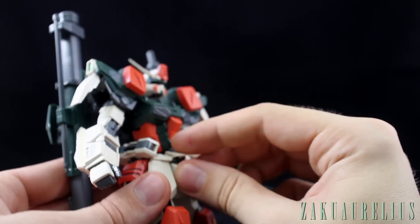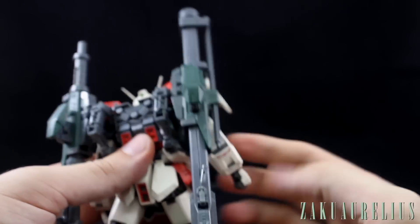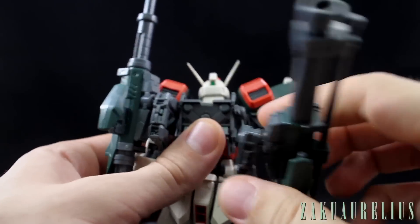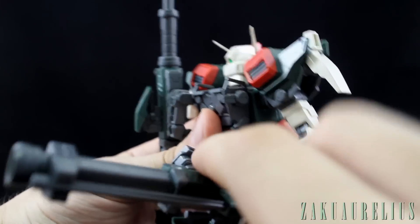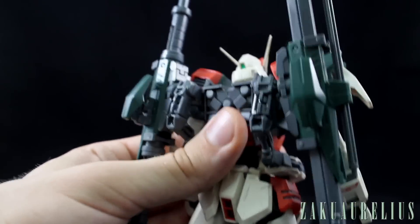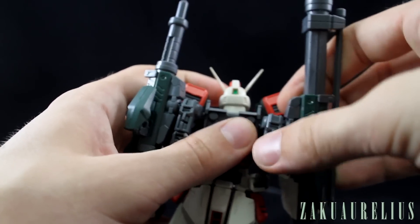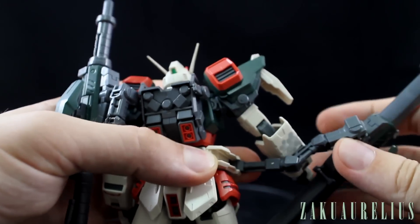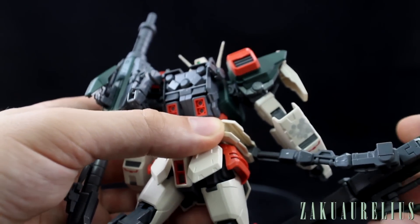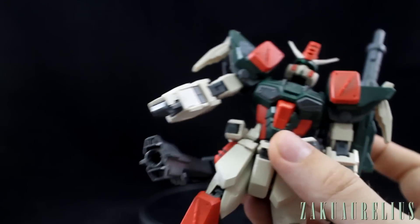Let's go ahead and talk about the guns. They're on these mechanical arms that attach onto pegs on the back. So there's this peg on the backpack and this part plugs into there. When you want to just have them stored on the back, you plug that in and it holds them nice and securely. That's a really nice feature. When you want to bring the guns forward, they're on an arm that has a lot of articulation so you can move it every which way.